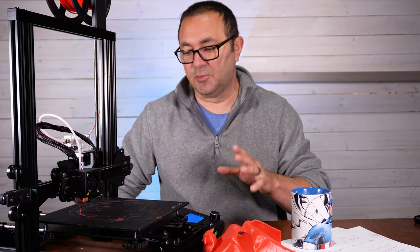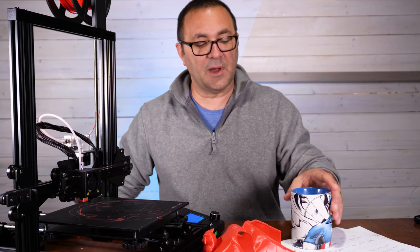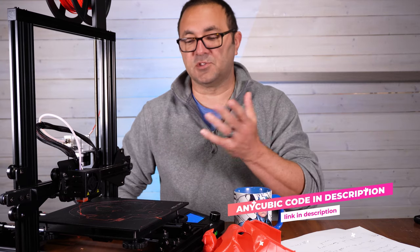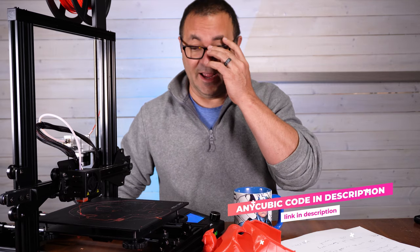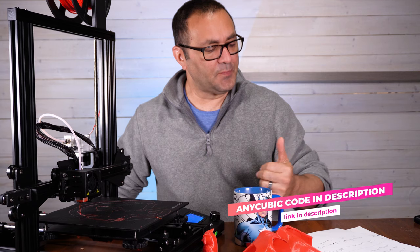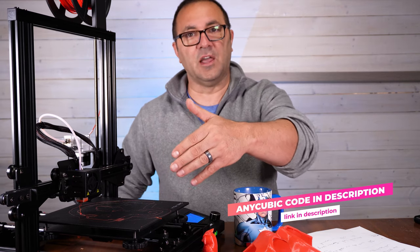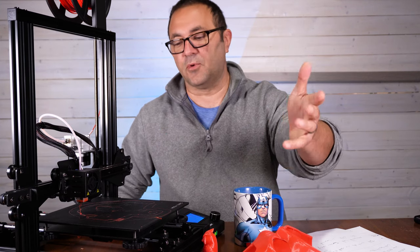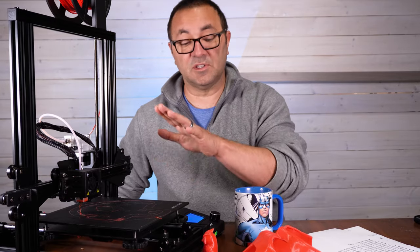This is the Anycubic Mega Zero and it is a nice little printer. We're talking about a build volume of 220 by 220 by 250. It has auto resume — if the power goes out, my power did go out at one point and it started right back up, which was really nice. Looking at my notes, one of the things I really like is the build volume — it's an Ender-style size, not a huge 300 by 300, but 220 by 220 by 250 which still does pretty well.